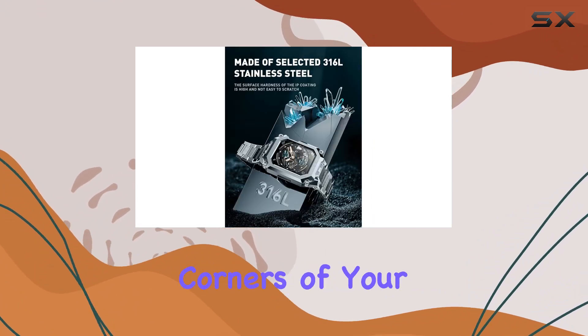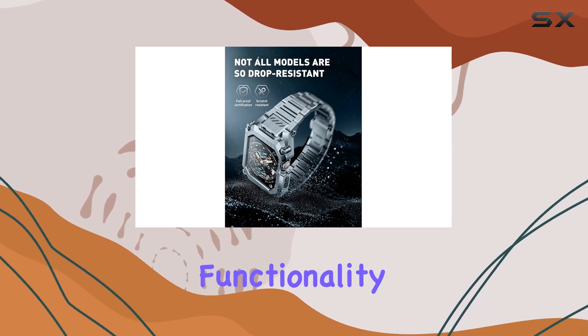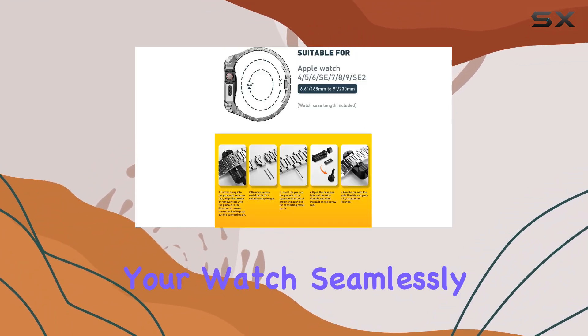The case covers the edges and corners of your watch, providing full protection without compromising functionality. All buttons and sensors remain easily accessible, so you can use your watch seamlessly.